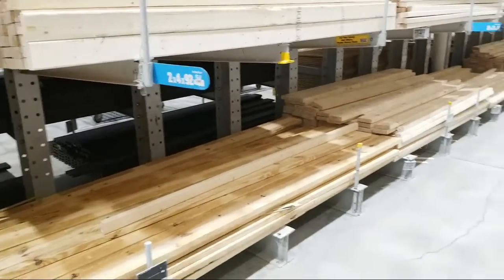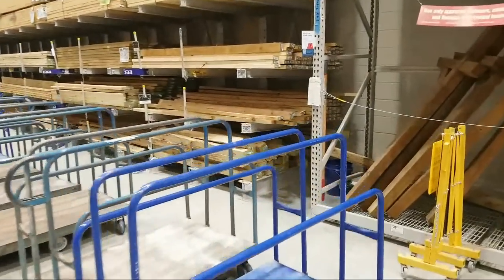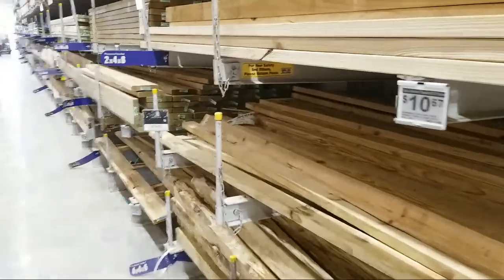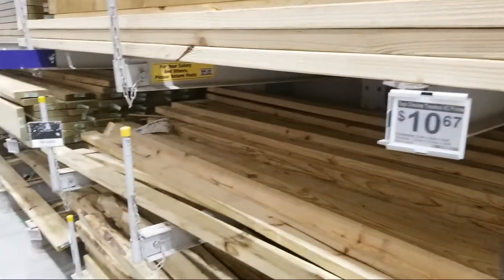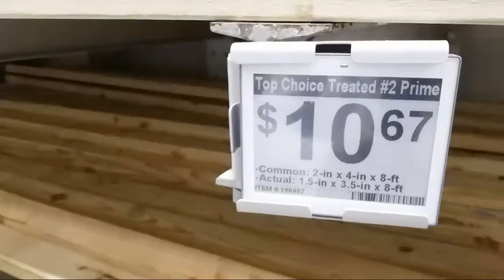Let's check out the pressure-treated lumber. How are prices in your area? Those of you who are going in every day let me know. A pressure-treated 2x4x8 number two is $10.67 here. The guys doing my paver brick driveway told me they spent $600 on lumber for one of their projects — they're getting wiped out spending that much on lumber that just gets thrown out afterward.